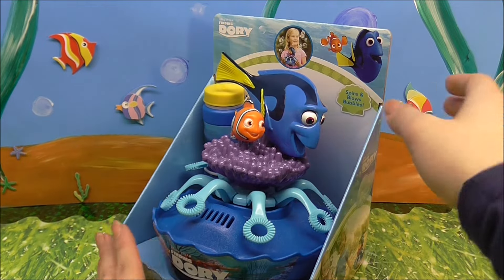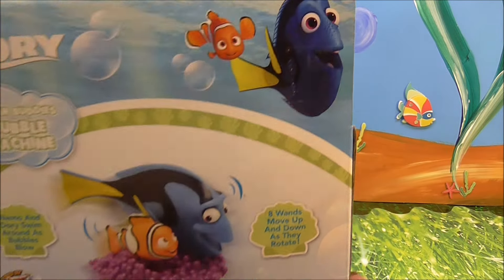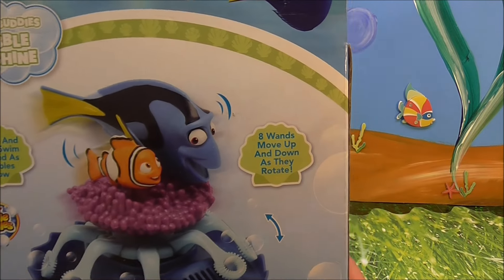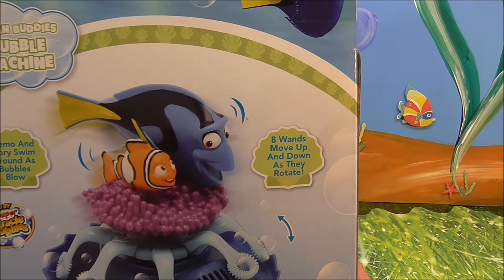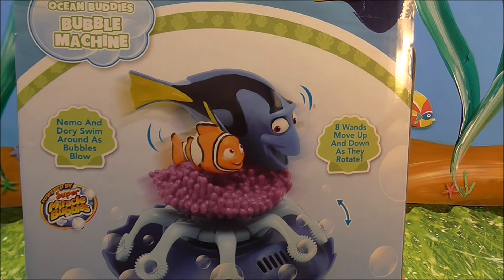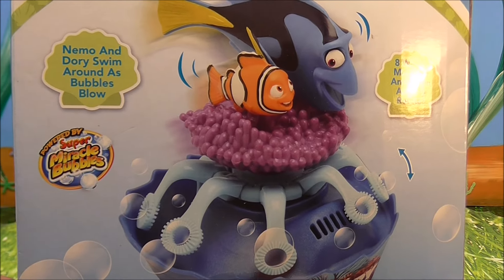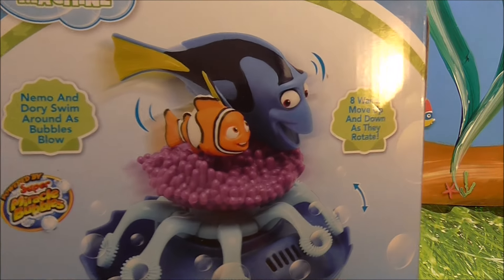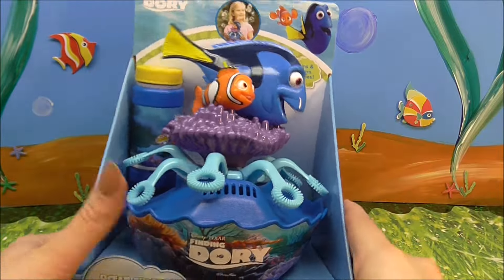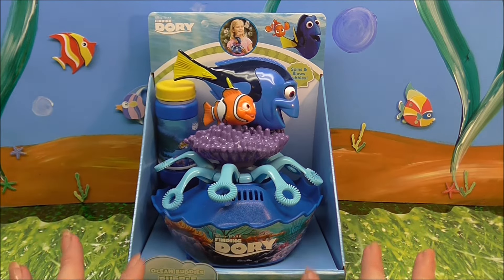Let's give this a quick little spin around here and see what the back says. There they are, Dory and Nemo. Nemo and Dory swim around as bubbles blow. Eight wands move up and down as they rotate, so we've got all sorts of different movement happening. It is powered by Super Miracle Bubbles. The only thing that would make this even more awesome is if it played music — how cool would that be? Can't have it all. I'm still super excited about this.